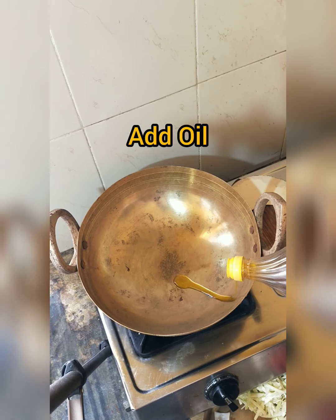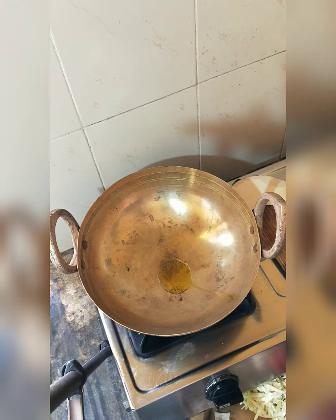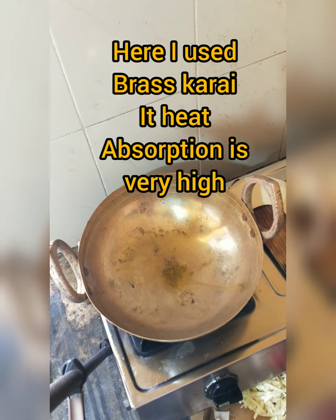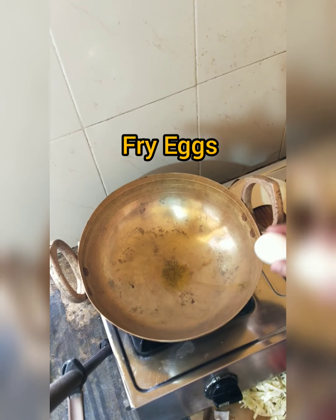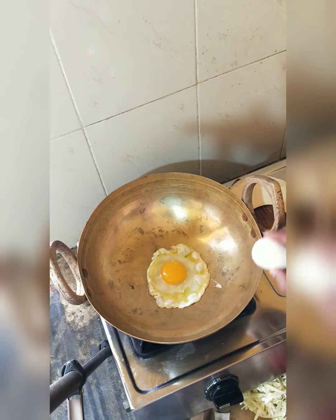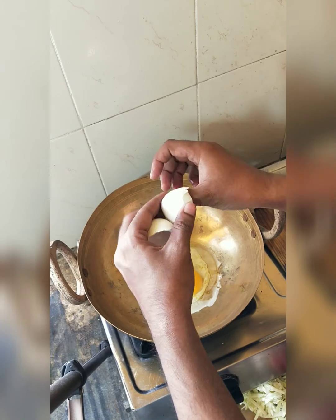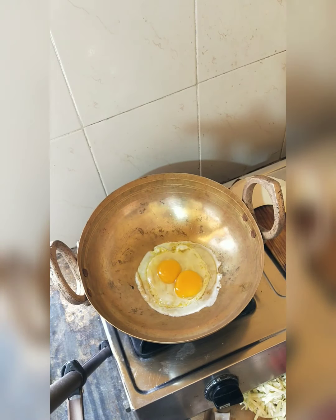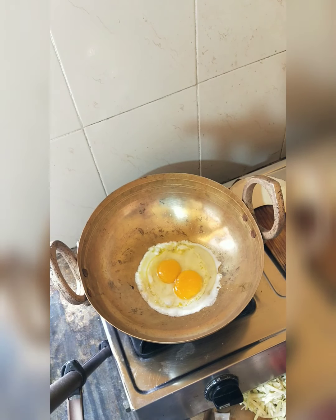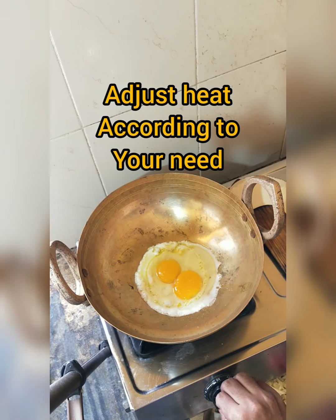Add a little oil. We'll fry on medium to low heat. Add a little bit of salt.